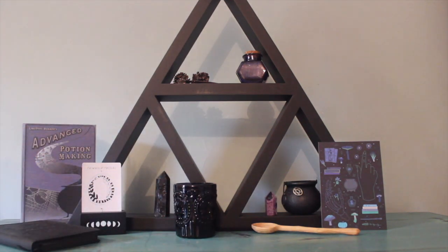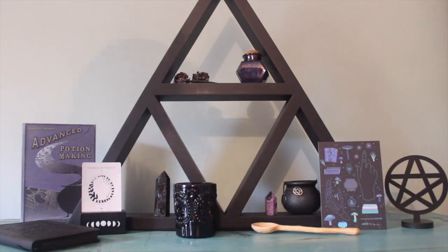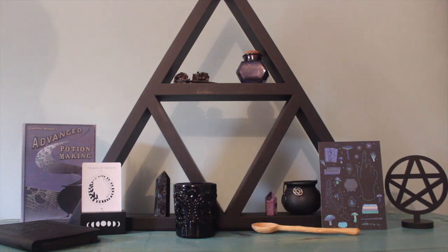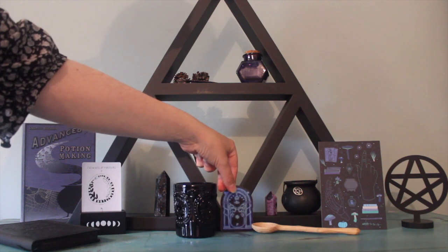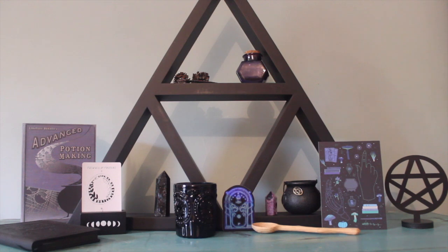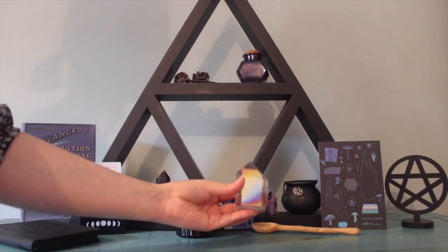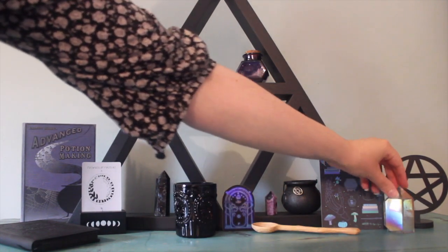Then we have the black wooden pentacle altar item we received as a Witch Casket extra a few months ago — I thought that would look quite nice and I hadn't had a chance to use it on my altar until now. Also the Doors of Moria holographic sticker I got from Etsy — it's so pretty I don't want to use it as a sticker, I just want to keep it on my altar. And then this gorgeous aura quartz tower which I got last year — I love her, she's so beautiful.